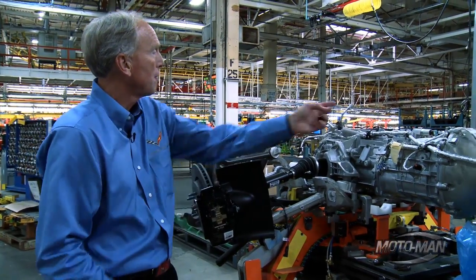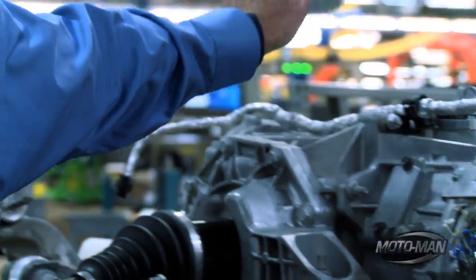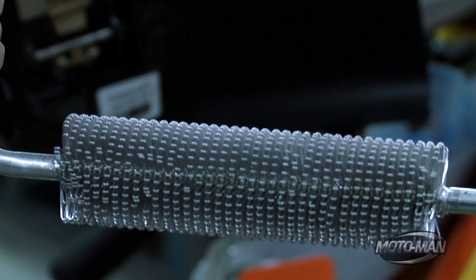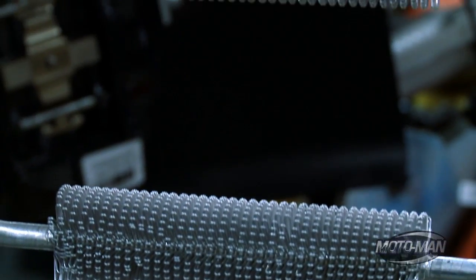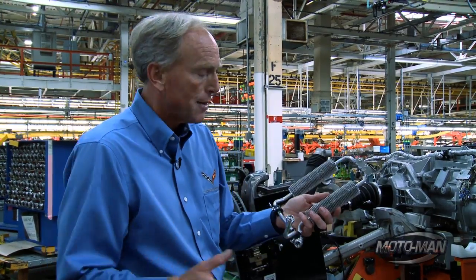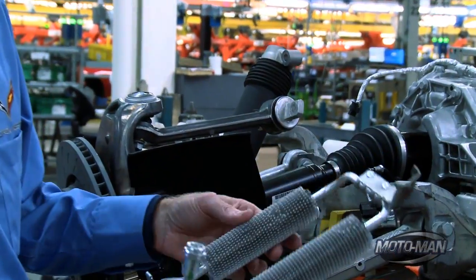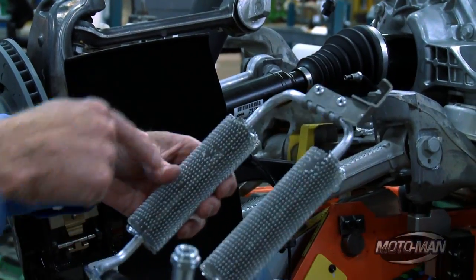Another interesting part we have here is a supplemental cooler. This takes the transmission fluid — there are actually two different coolers: a traditional one that looks a lot like a small radiator, and then we take that fluid through a second cooler.